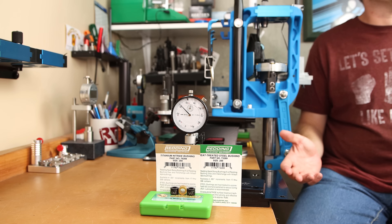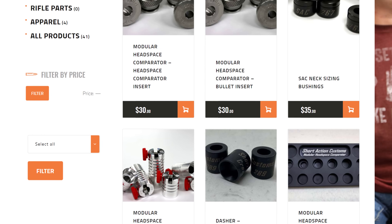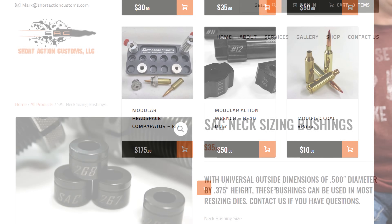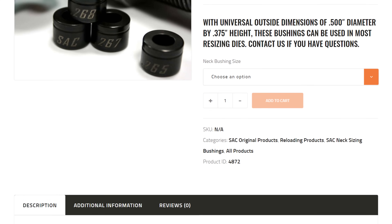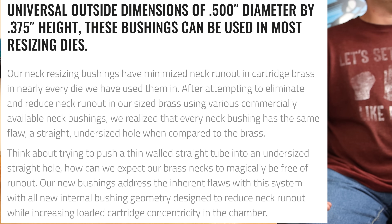So what are we really talking about here? All die bushings are the same, right? Well, that's what I used to think. When I was poking around on Short Action Custom's website buying my comparator set, I saw that they offered die bushings. On their website it claimed that their neck resizing bushings have minimized neck run out in cartridge brass in nearly every die they've used them in.